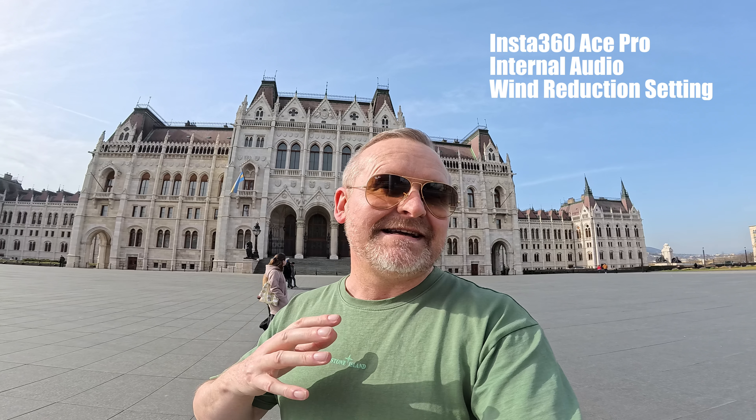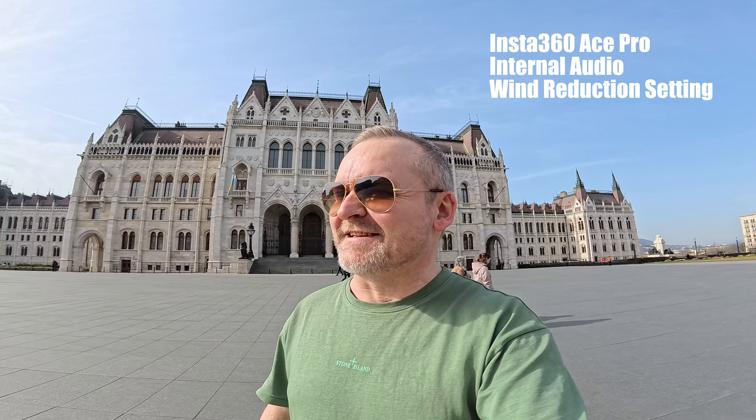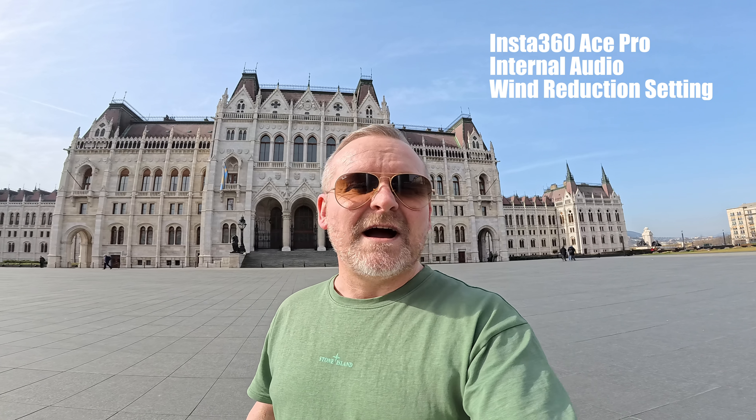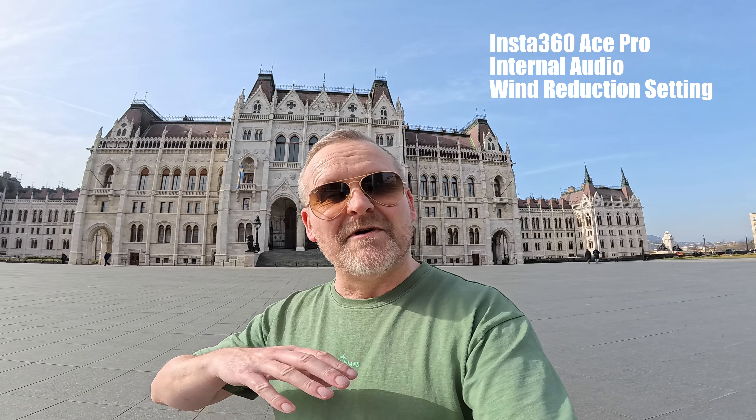Some construction work going on over there — I'll just wait till that guy's finished with his angle grinder. Quite a lot of construction work going on here in Budapest. Okay, so that's the internal audio from the Ace Pro with the wind reduction on — how does that sound?